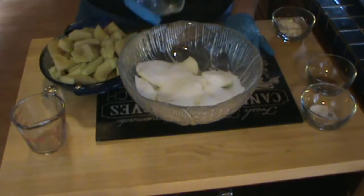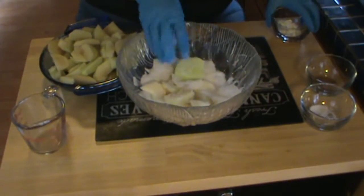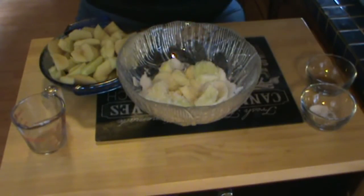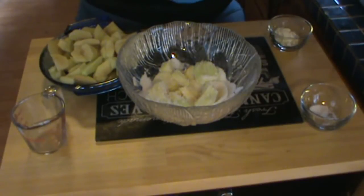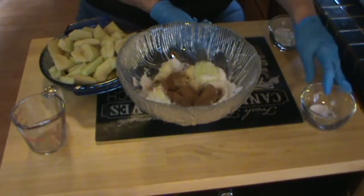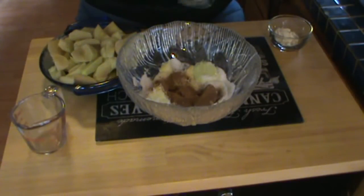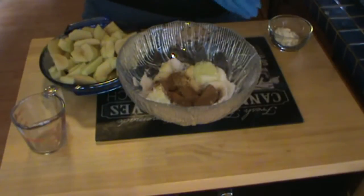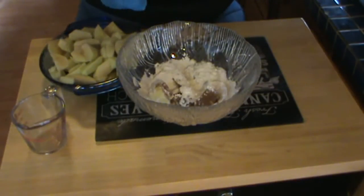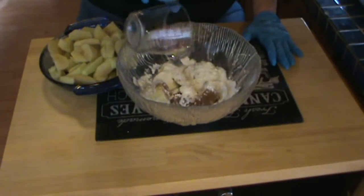This is three-quarters cup Splenda — you can use three-quarters cup sugar, and you can mix that partly white sugar, partly brown sugar if you like. This is two teaspoons cinnamon and an eighth of a teaspoon of nutmeg. This is a quarter teaspoon of salt. This is two tablespoons of all-purpose flour. And this is a tablespoon of lemon juice.